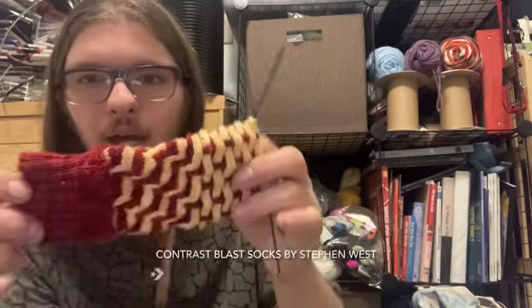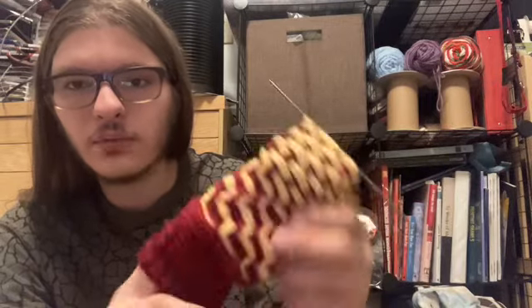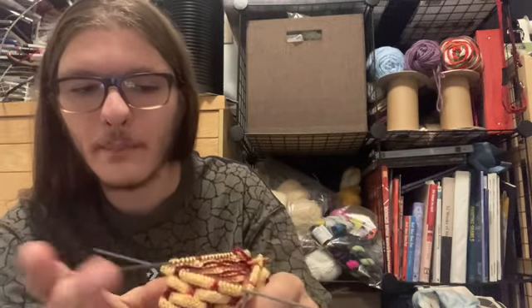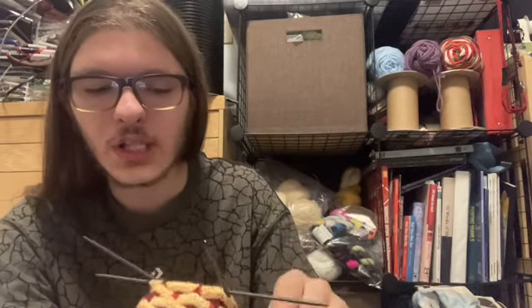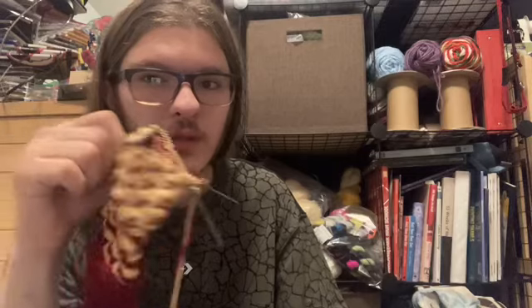My second WIP — spoiler alert — is my Contrast Blast socks. If you are still not done with Clue 2, look away and come back later. If you're past Clue 2, or you've already looked at the spoilers, go ahead. So here's where I'm at: I have just finished the woven slips. I mentioned in my Clue 1 video that I'm actually knitting the left sock first, whereas in the video Stephen is knitting the right sock — I explain why in my Clue 1 video.